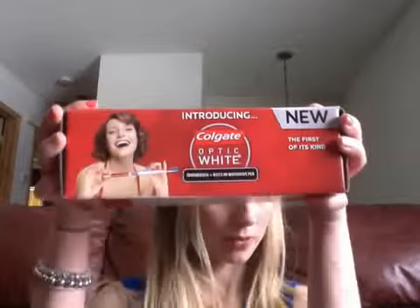I just got my Colgate Optic White box from Influenster. Let's see what we got here. We got an Optic White toothbrush and whitening pen — I'm assuming that's that little guy right there.